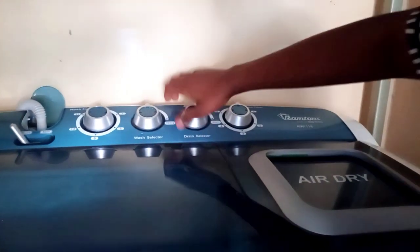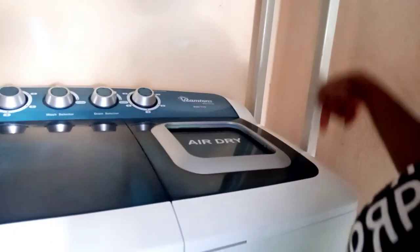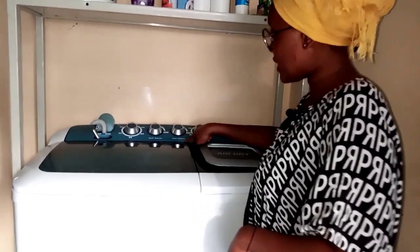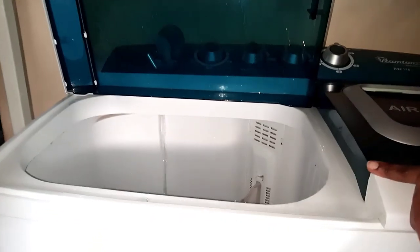The 15 minutes are done and my clothes have been washed. Now I need to remove the dirty water. I'll go to the drain selector and set it to drain so the water drains out from the drainage pipe. As you can see, the water is draining out. Once the water has drained, make sure you take the drain selector back to the wash position so that when you open the tap the water doesn't flow straight out.